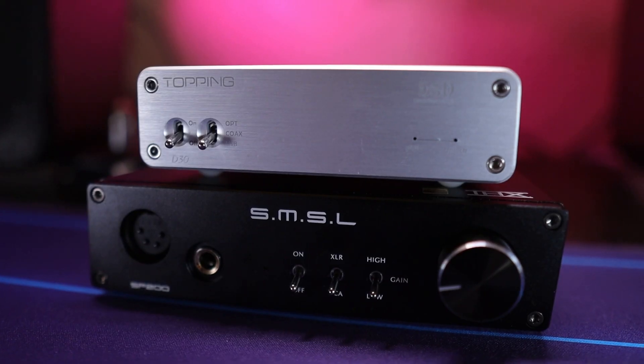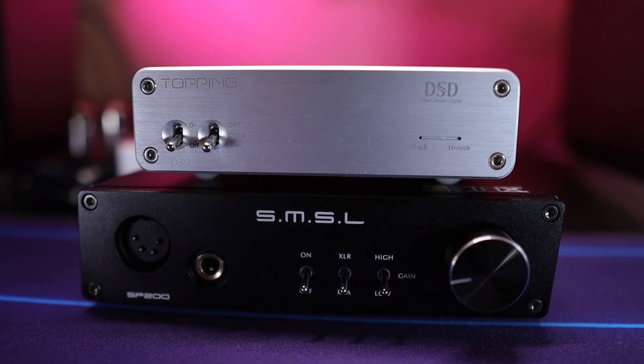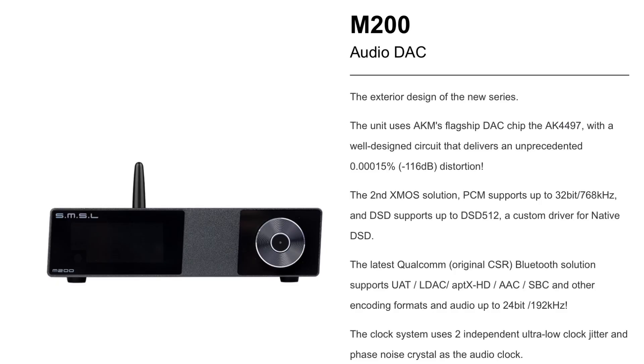As far as pairing it, I've got mine paired with a Topping D30 DAC. Some might say that's kind of a budget DAC in comparison to this amp, but overall it's giving me the clean sound and the type of listening performance I was looking for. In the future, I will be upgrading my DAC to the one that SMSL makes that matches this amplifier, but just haven't jumped on that just yet.